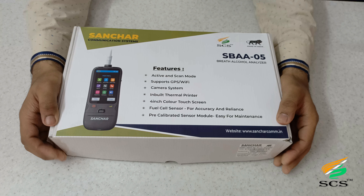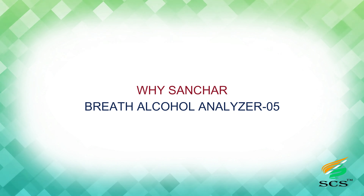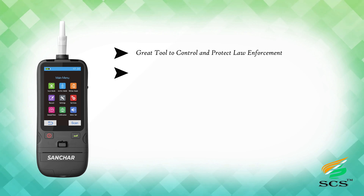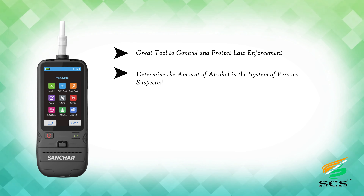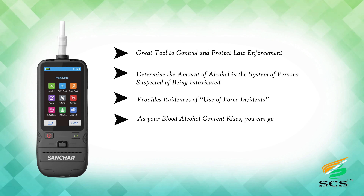The Brake Alcohol Analyzer is a handheld law enforcement instrument for use as a preliminary roadside screening test of alcohol, also used for evidentiary purposes, the results of which are used for prosecuting traffic offenders. Based on the principle of fuel cell technology, the device checks with reliable accuracy. It has a touchscreen with the ability to store up to 1 lakh testing records and password management. The Sanchar Brake Alcohol Analyzer 05 is a great tool to control and protect low enforcement, determining the amount of alcohol in the system of persons suspected of being intoxicated, and provides evidence of use-of-force incidents.